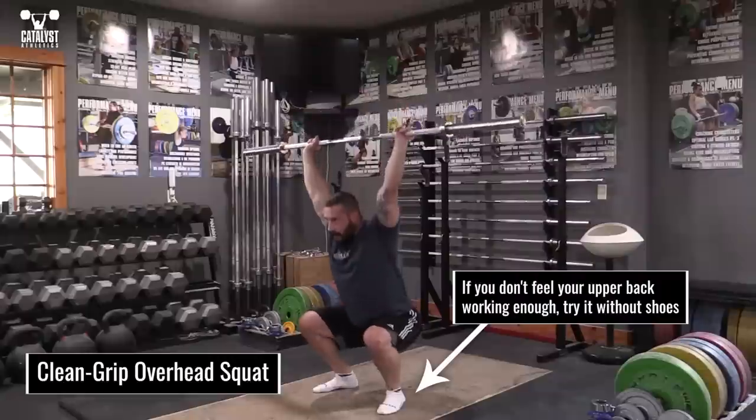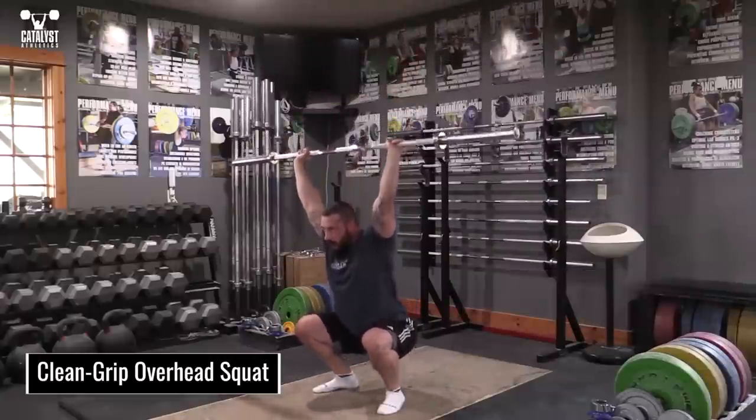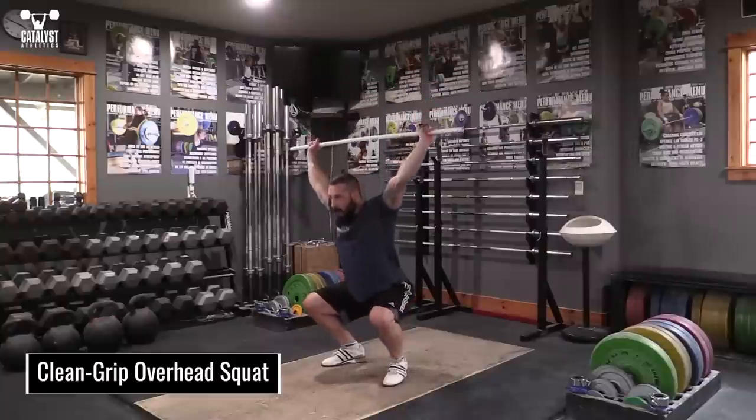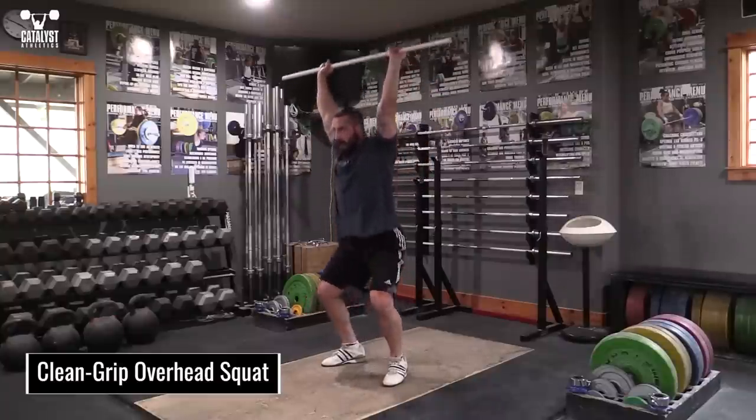If your lower body is really flexible and you don't feel much in your upper back, try wearing flat shoes or no shoes at all. If you're extremely immobile, start with a PVC pipe and a wider grip. Once you can squat with a clean grip on the PVC pipe, move to an empty bar.